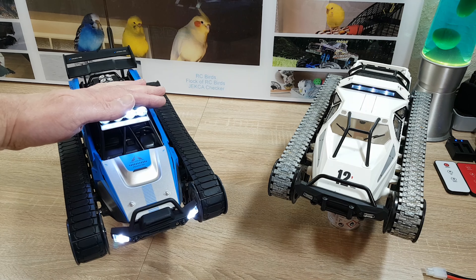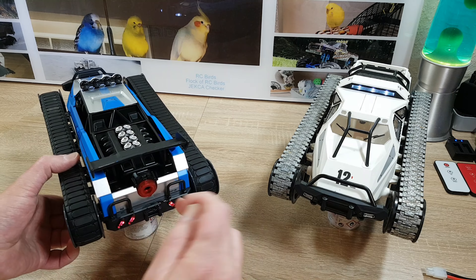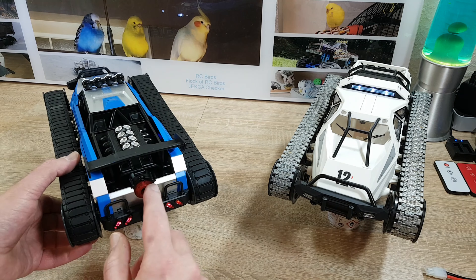Now I need a screwdriver — but for this model, this isn't an issue. You don't need the screw. These two notches hold the battery door in place.